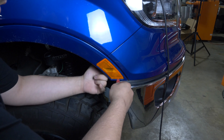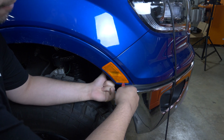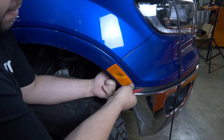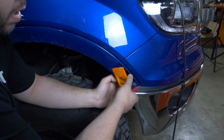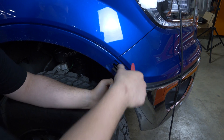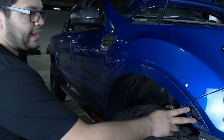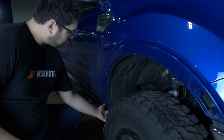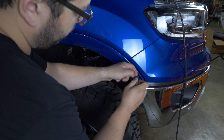The corner light just has to come up. If you feel underneath, you can feel the clip forward as well, and then out. After you take this light off, you're going to take off the two torx bolts from here and then there's also another one on the bottom of the fender flare.